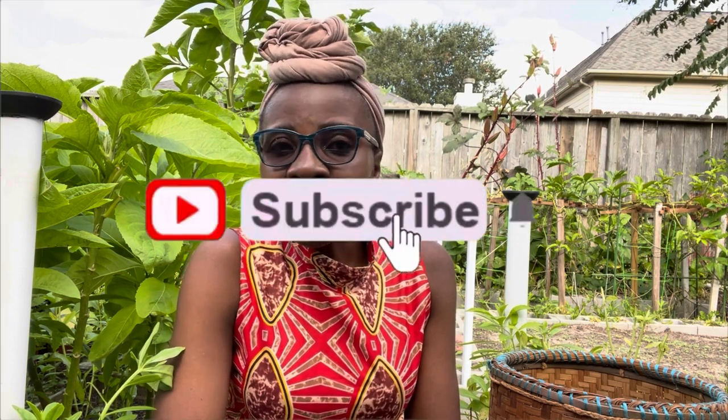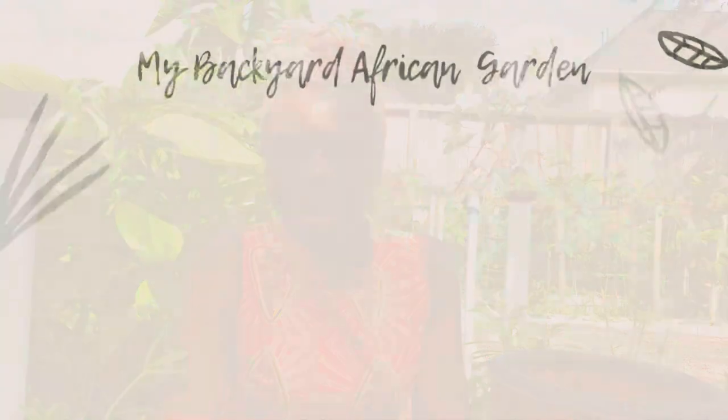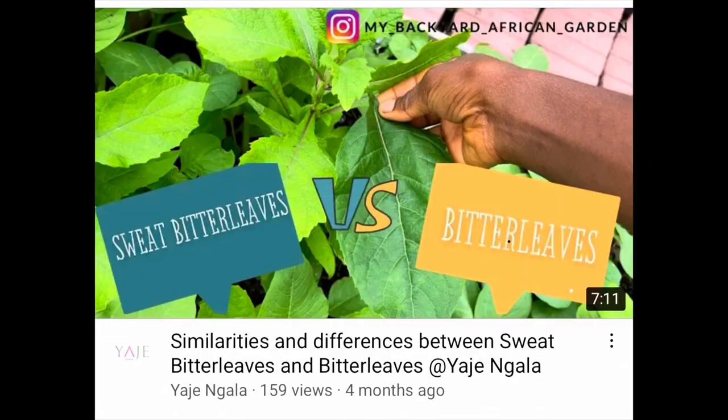My name is Yaje and I'm passionate about gardening and wellness, so I share gardening and wellness videos on this channel. Kindly consider subscribing if what I share adds value to you, and please give a thumbs up or let me know in the comments if you agree or disagree. Let's interact — like, comment, subscribe. As I mentioned, I have been growing bitter leaves for over 20 years right here in my backyard.